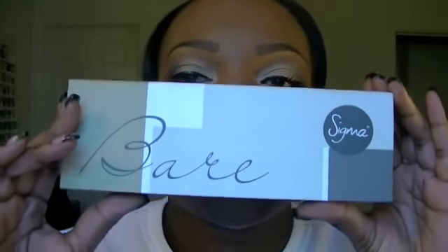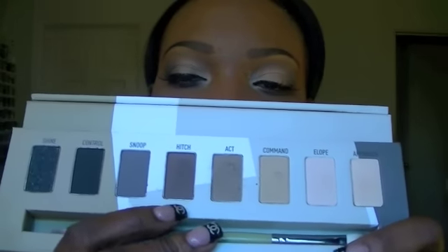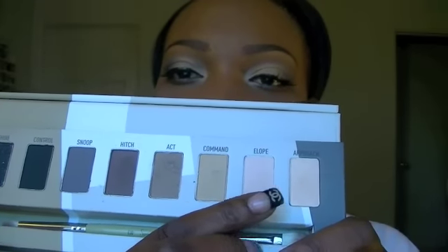On my lips I lined it with brown eyeliner and I used my MAC Lip Glass — this is called Stealing Kisses. And a recap of the products that I used on my eyes: I used the Sigma Bare Palette. All the colors came from this palette. I used the color Act on the whole lid, I used Hitch on the outer V, I used Elope on the inner tear duct, and then I put Approach on top of Elope.